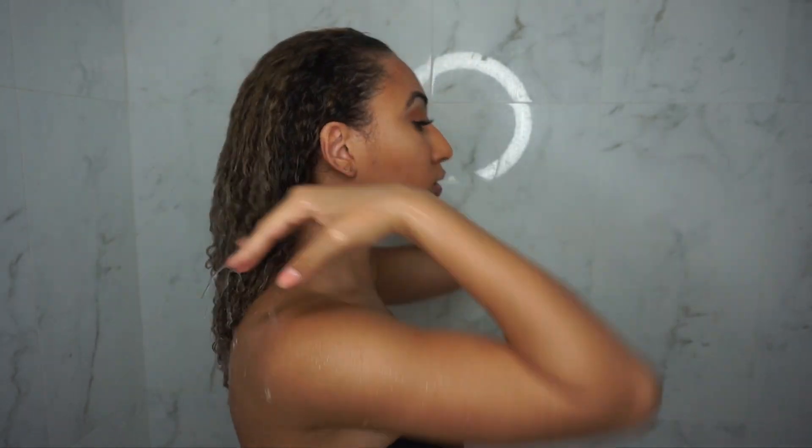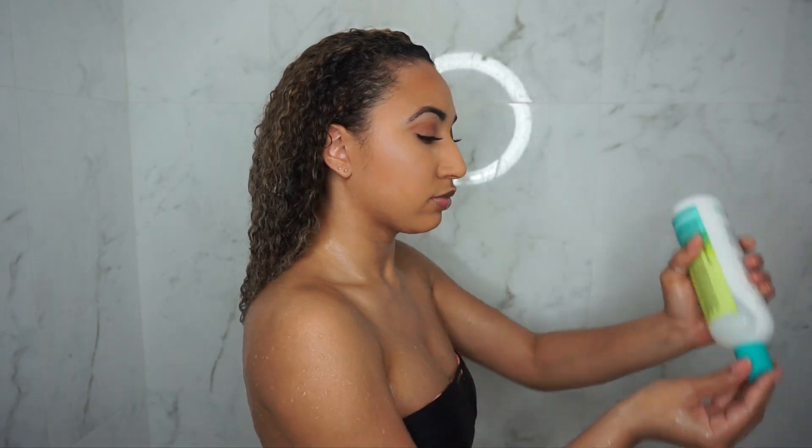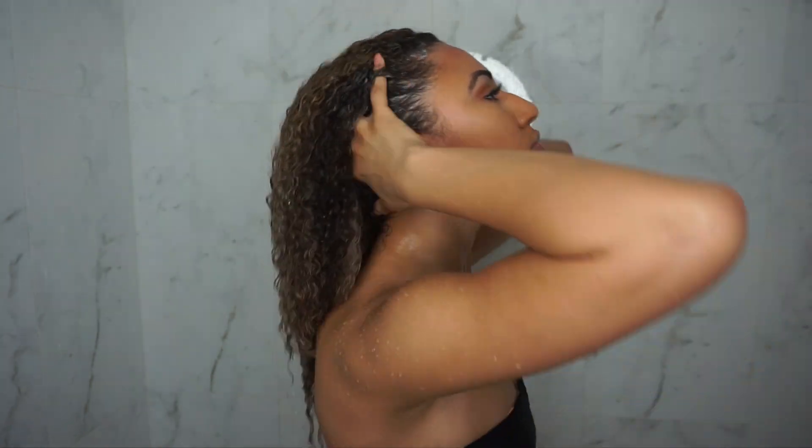To start off, I'm just going to get my hair pretty wet, and then I start off with my shampoo. Here I'm using the No Poo Decadence by DivaCurl. I also like the Low Poo, but just for this video I only had No Poo left.